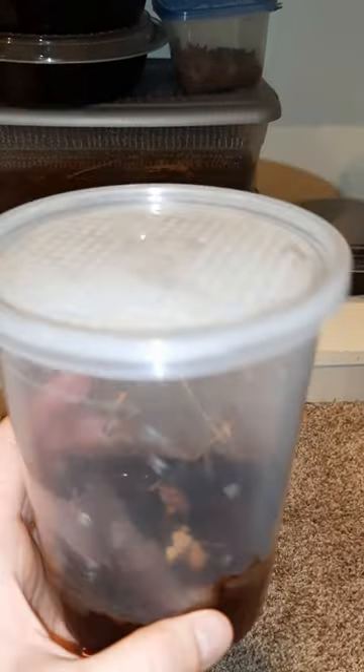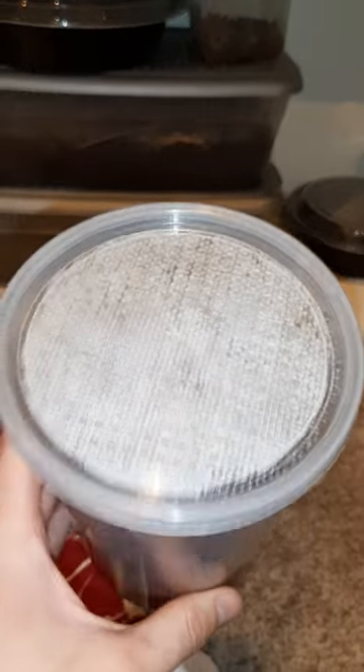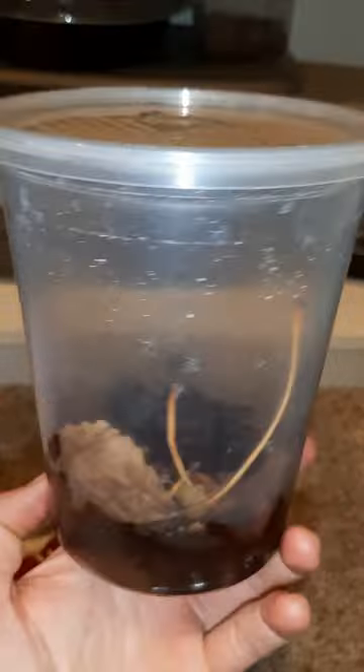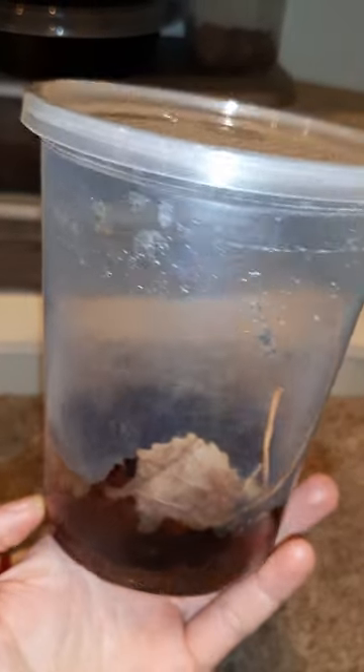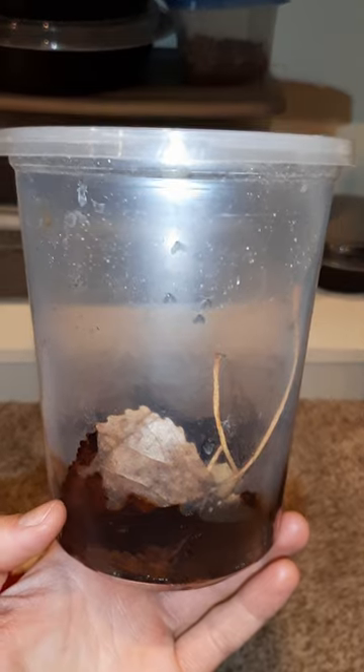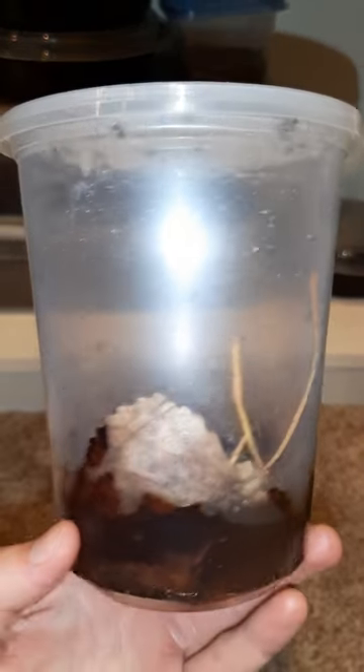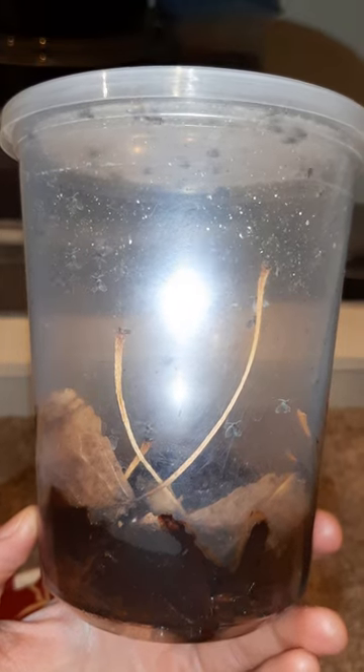It's a very basic setup — room temperature, a little layer of leaf litter, water, and dog food every now and then, and that's it. They're super easy, one of the easiest insects you can possibly keep.